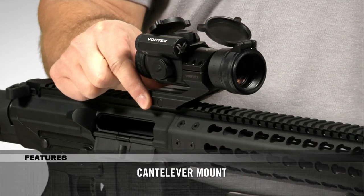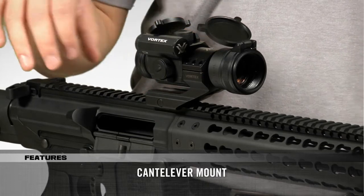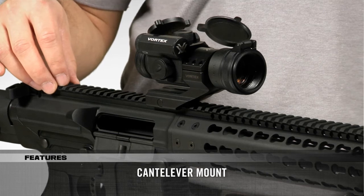It comes with an offset cantilever mount that scoots the Strike Fire 2 forward to be used in conjunction with a magnifier and backup iron sights all on the same rail.